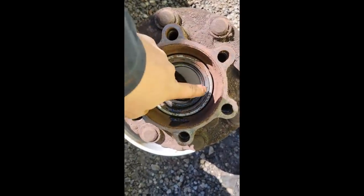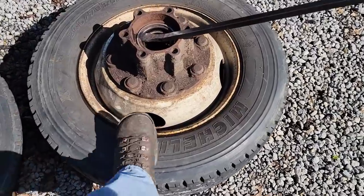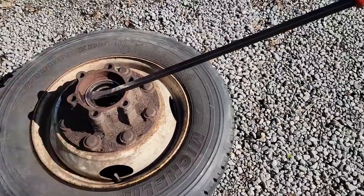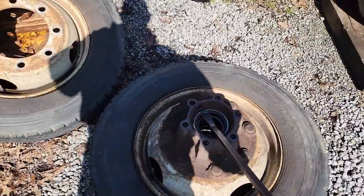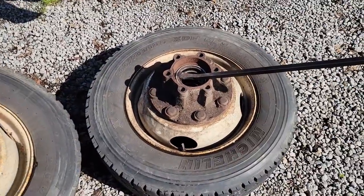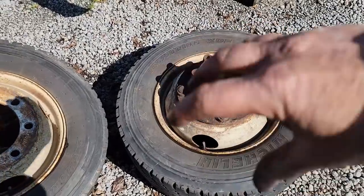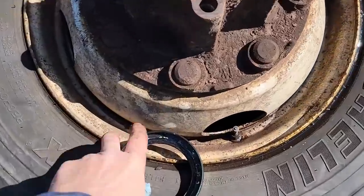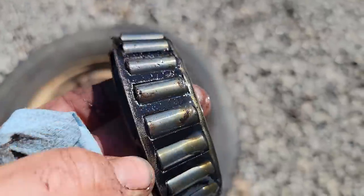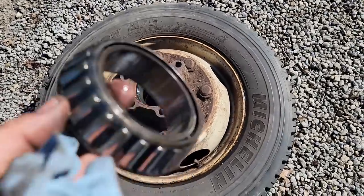To pop out the seal, I put the hub upside down in one of the tires. When you stick the studs down in there it kind of holds it, so you can use a pry bar to pop the seal out and it won't just drop. The studs are long enough to let it cock a little bit but not pop out completely. That pops out pretty easy. All the bearings look really good, and so do the races, but we'll clean and inspect them too.